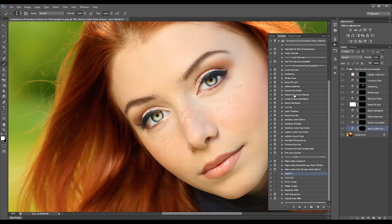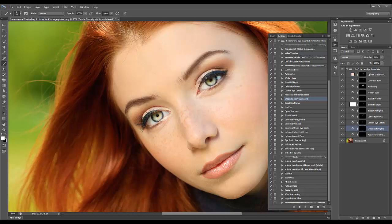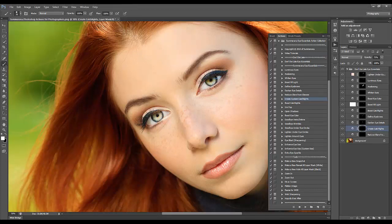Now I'm going to go down and create some custom catch lights. I'm not going to want a soft catch light so I'll get a hard brush and just add in a little catch light. You want to look at where your subject is — she's outside, so you'd want a circle like a sun. If she's inside with studio lights you might want a rectangle or a square, and again you can adjust the opacity.